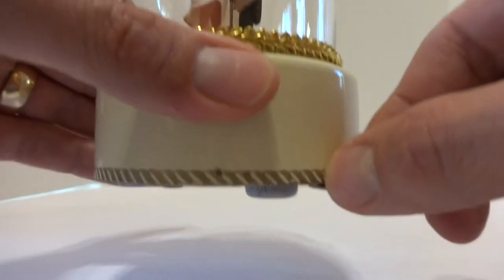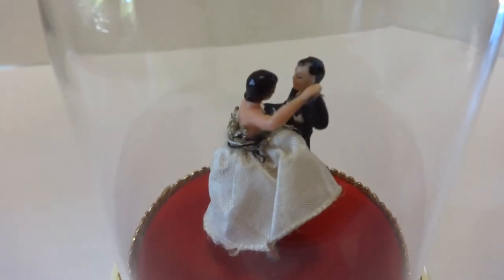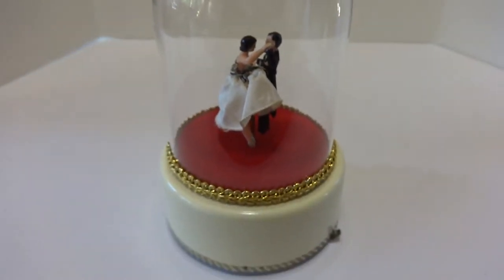Let me turn it off with this lever as such. Really in wonderful condition, very clean and very crisp. Take care.